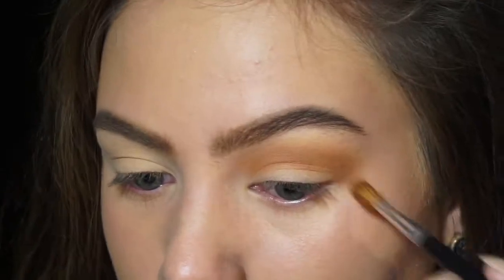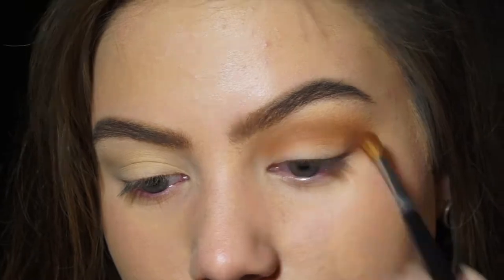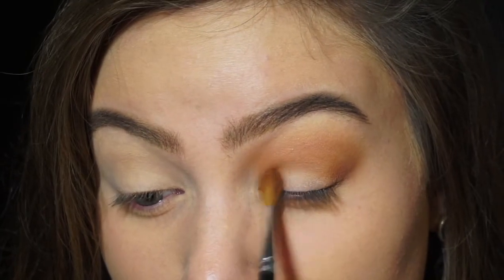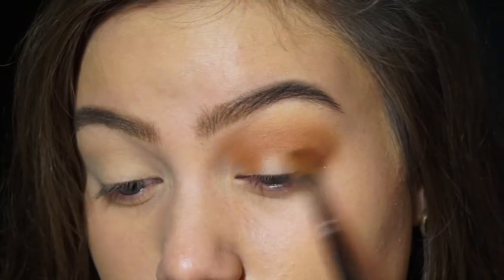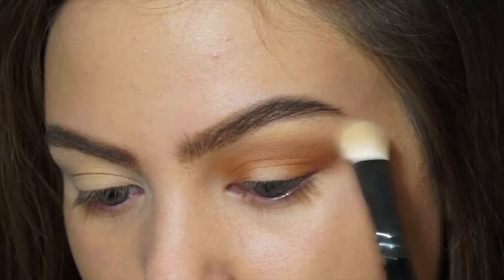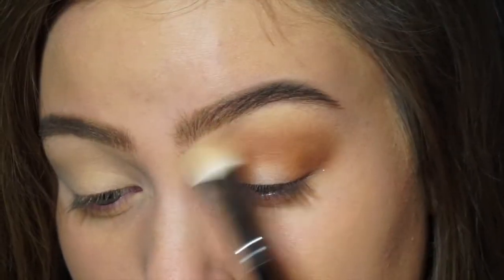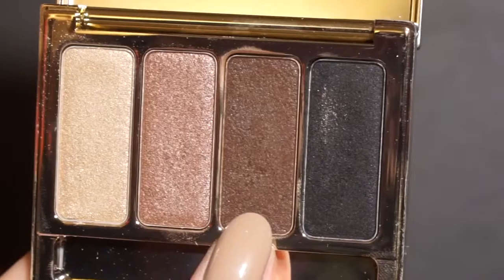I'm just really blending all the edges — I want to make sure it's nice and soft and that the colour is really accentuated near the crease and not on the outer parts. I'm doing kind of a halo effect because I was going for a halo eye at the beginning. Now I'm just blending the edges using a clean brush, the one I used to set my eyes with.